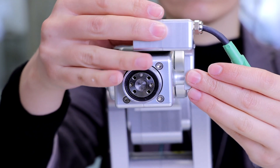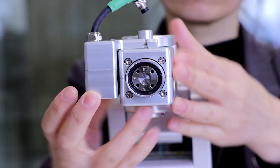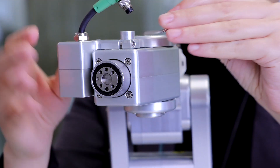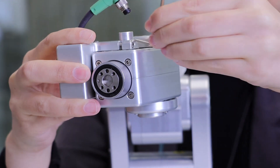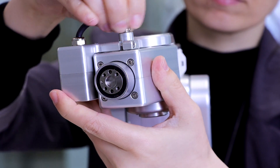Position the module on the wrist of the robot and align with the electrical connector. Secure the module by tightening with a 2.5 mm Allen key. Connect and secure the electric cable.